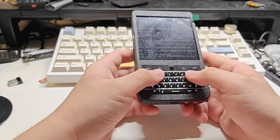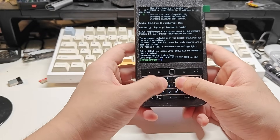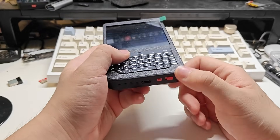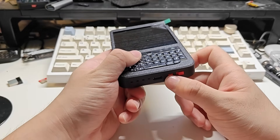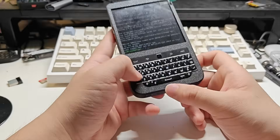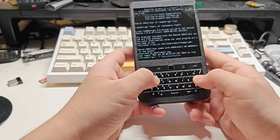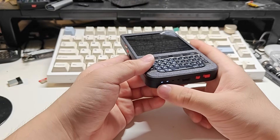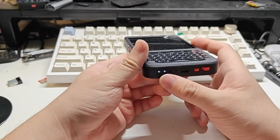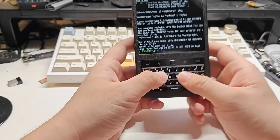After we power it on, if we type the keyboard directly, it won't output anything unless we press the red key next to the power switch. Only then we can type with the keyboard. Also, the battery voltage indicator will be turned on, so we can see currently we have about 50% capacity of the battery.